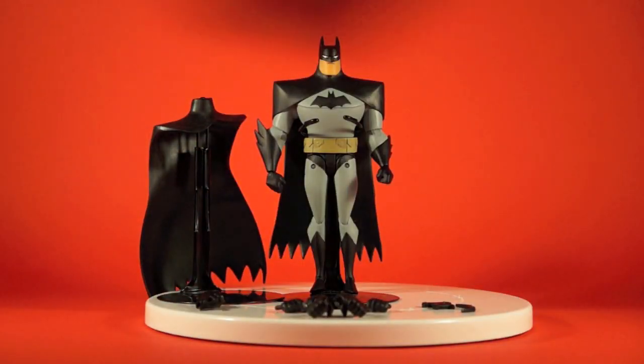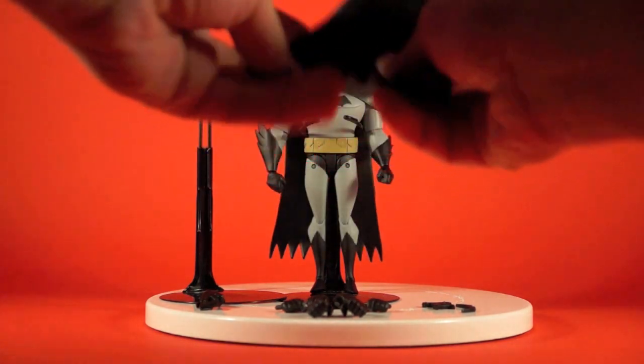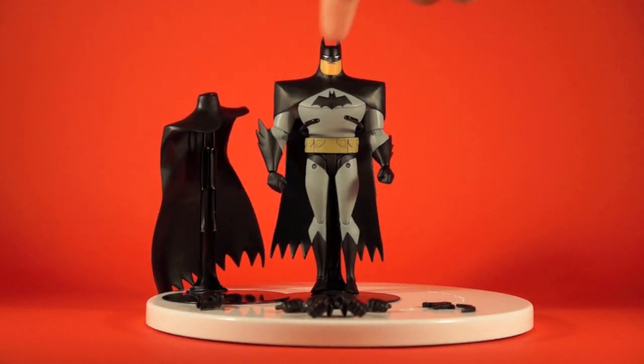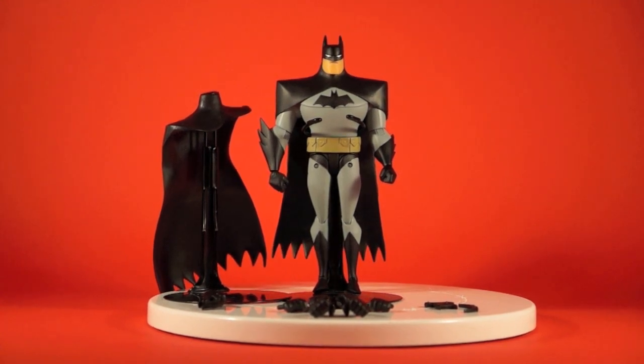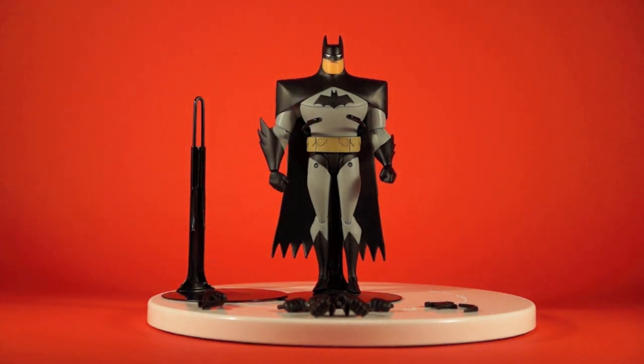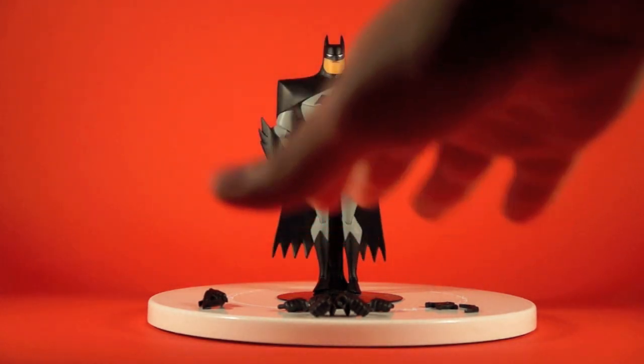Two capes are included. I actually have the draped-over-the-shoulders cape on the figure right now, but it also comes with a swooping-off-to-the-side cape made of a soft, pliable rubbery plastic. Switching it out is done by grasping the head, popping it off, putting on the other cape, and popping it back on. It's a little tough to pop the head off, so I'd recommend heating it up with hot water or a hair dryer before switching out the capes.